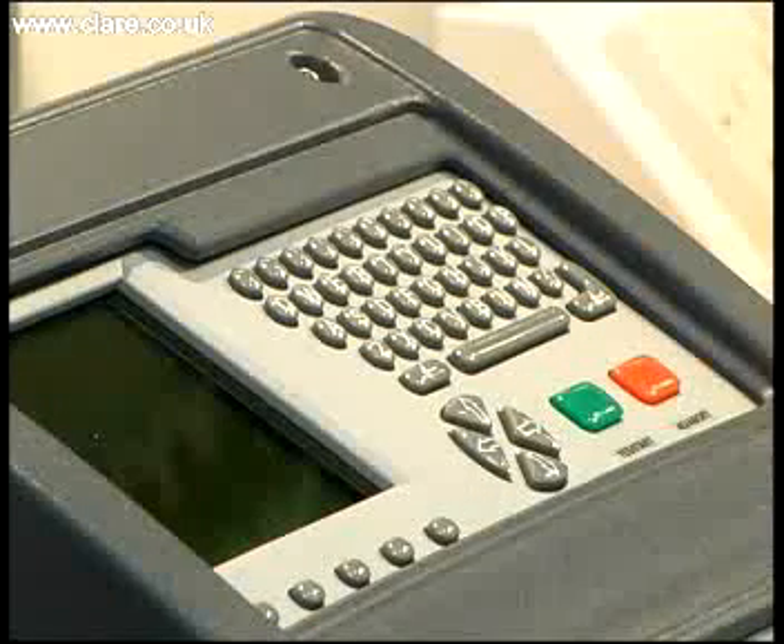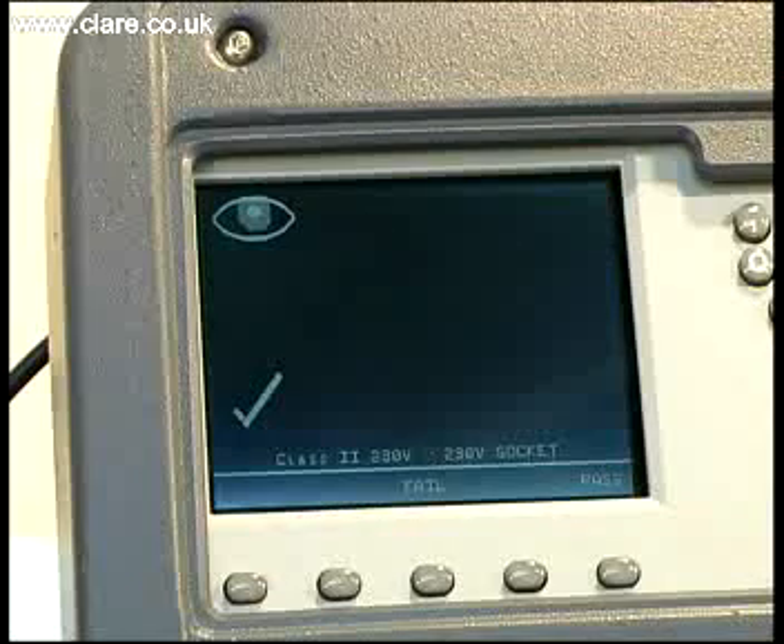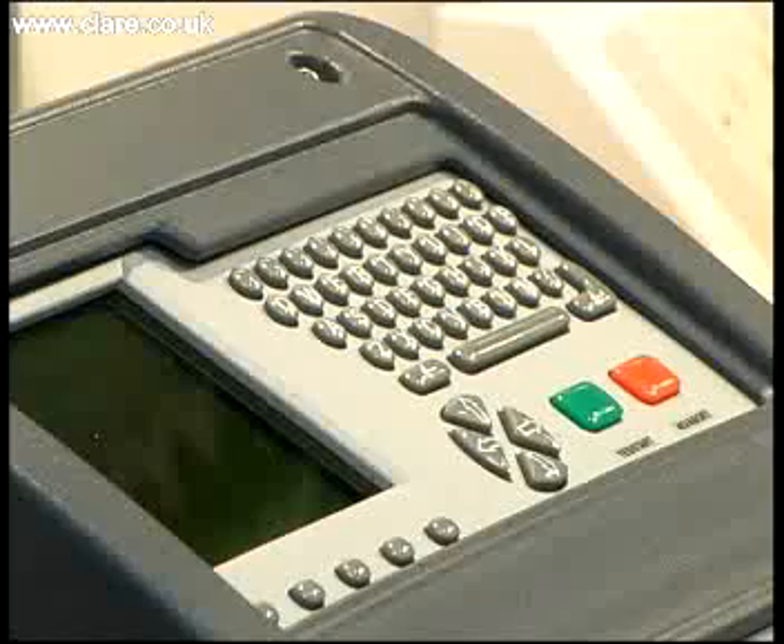The on-screen graphics show when the device under test is to be connected to the tester and what tests are to be carried out. The operator now uses the large green button to initiate the tests until all have passed.